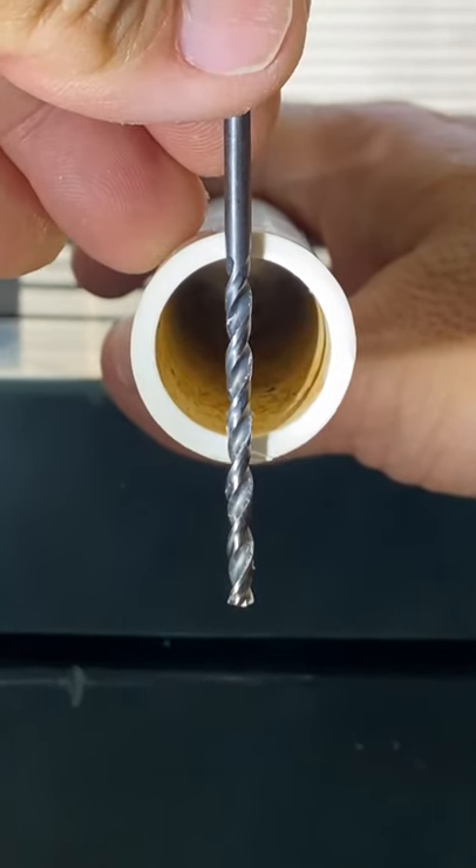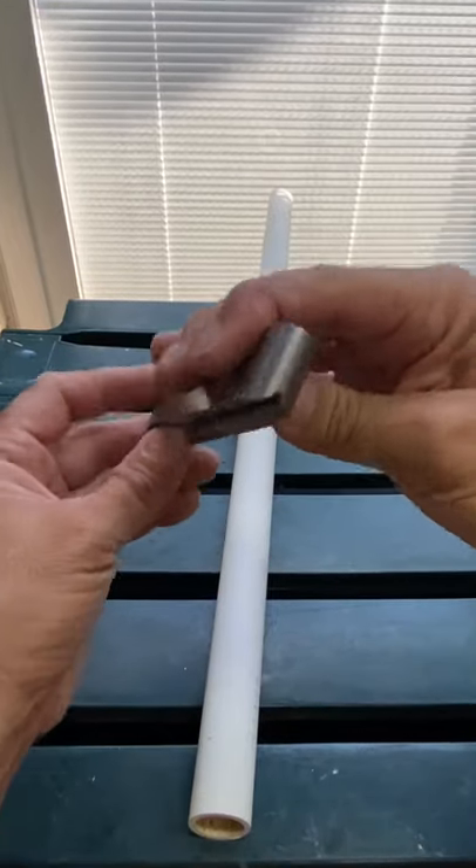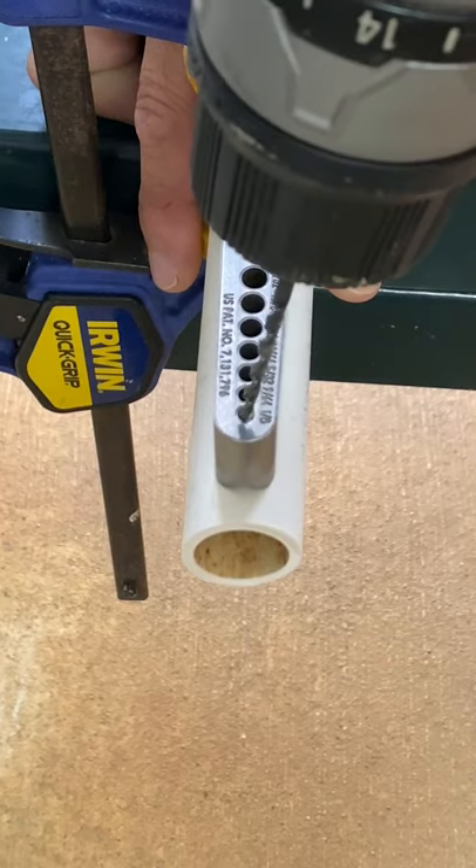Let's drill a hole straight through this PVC pipe. We'll use this v-guide with this v-channel that is aligned on the pipe and clamped in place, and here we go.